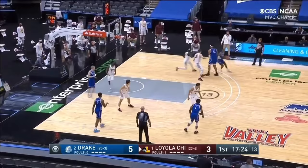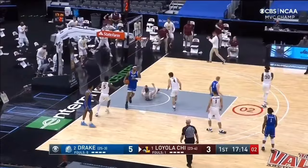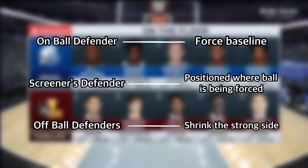To ice a ball screen simply means to send the ball handler towards the baseline, away from the ball screen. Ice coverage is typically used against wing ball screen action, where the ball handler is attempting to use the screen to gain middle penetration. Ice coverage is most easily understood when broken down into three parts: the on-ball defender, the screener's defender, and the three off-ball defenders.